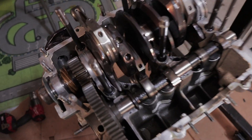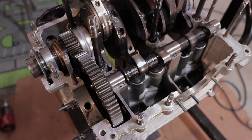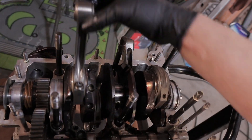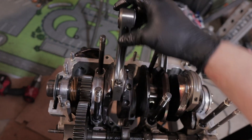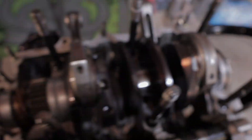Check it out, I got the case split open, everything's looking good. Not really gonna mess with any of this, just the rods. I'm gonna take these off and replace the bearings and put the engine back together.